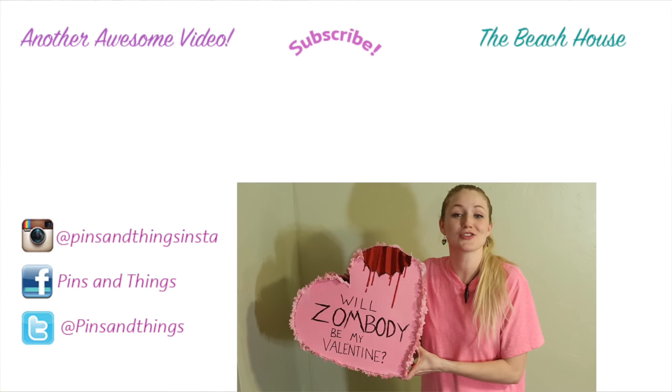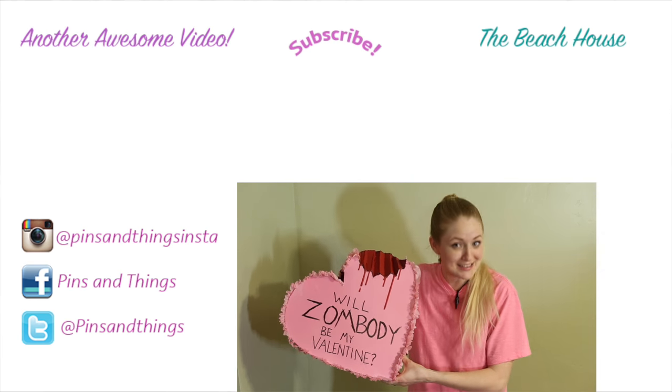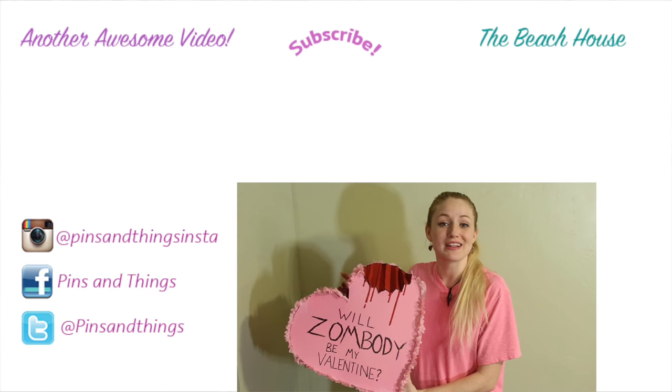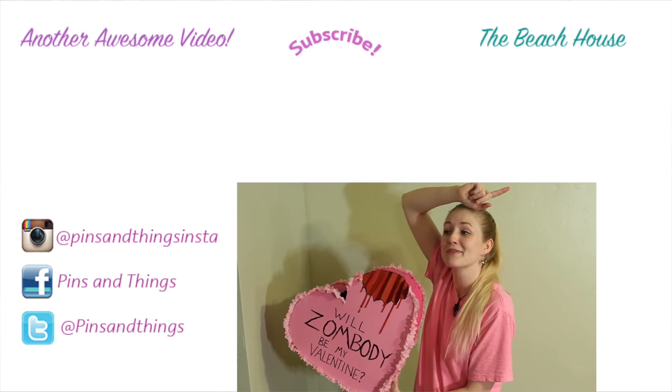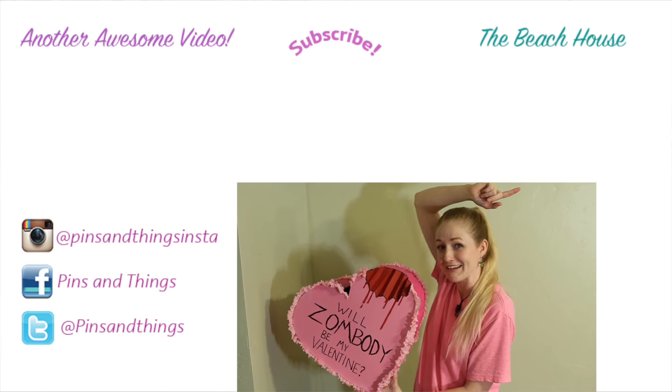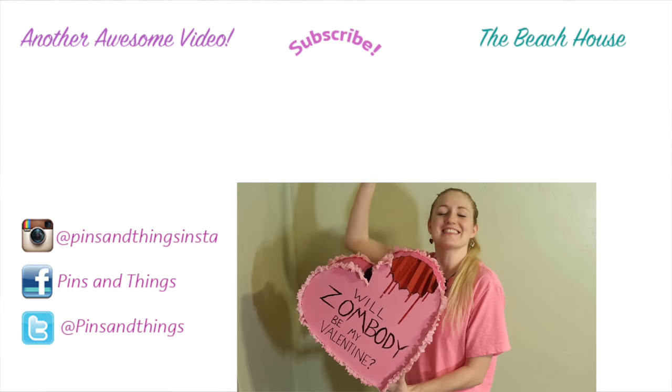I hope you guys like this video — make sure to subscribe if you do. You can also follow me on Facebook, Twitter, and Instagram. Click over here if you want to see more of my daily life, or over here for more Valentine's videos. I'll see you guys next time!